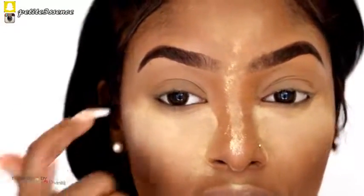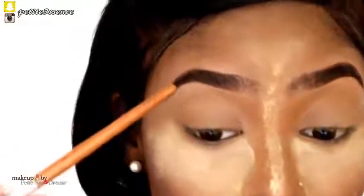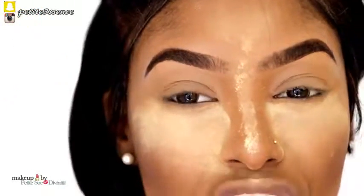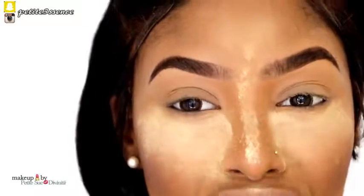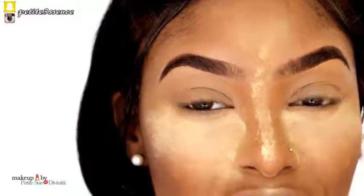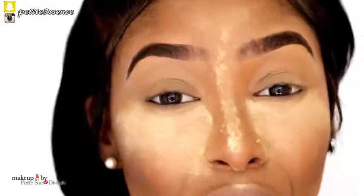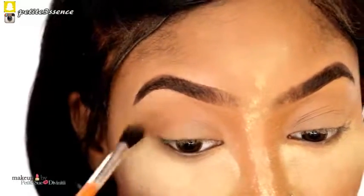Now we're going to move on to the eyes. Today we're going for a nice warm subtle eye look. I'm going back in with my Anastasia Beverly Hills Contour Kit and I'm going to use the shade I used to contour on my cheeks as the transition color in the crease area. Transition color helps whatever eye look you're doing look more blended and gives it graduation. Transition color must always be matte — if you apply a shimmer it will look weird and greasy. I'm using the same blender brush from the nose.